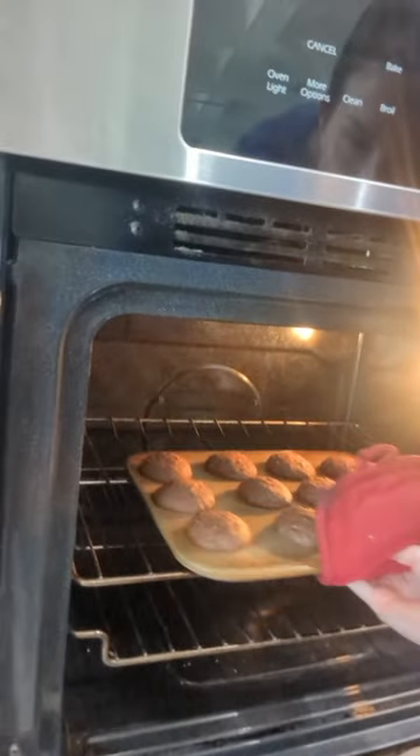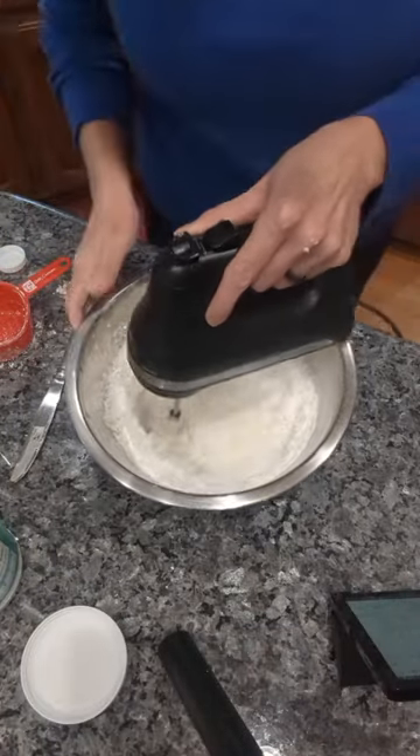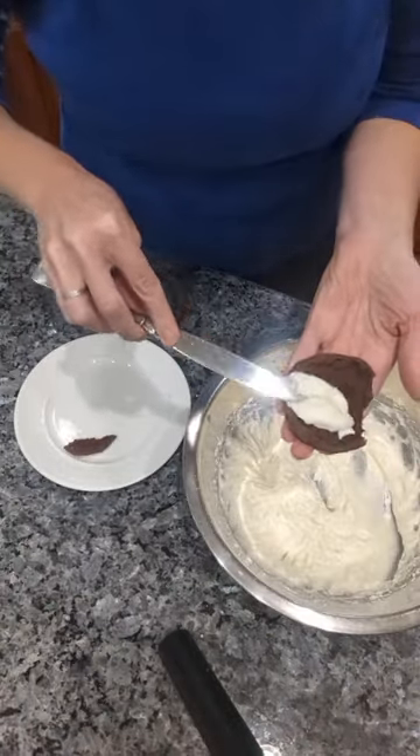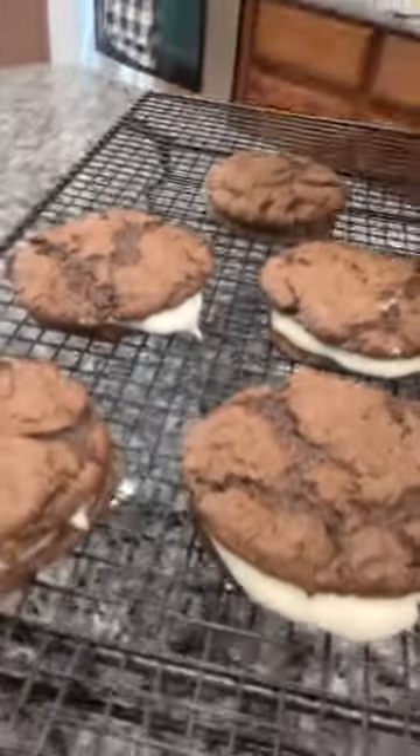The filling is butter, coconut oil, milk, powdered sugar, and homemade vanilla. You can put as much or as little as you want between two of the cookies. Please don't forget to subscribe to my channel for more. Hope you enjoy.